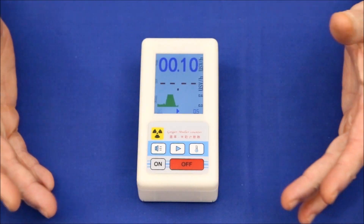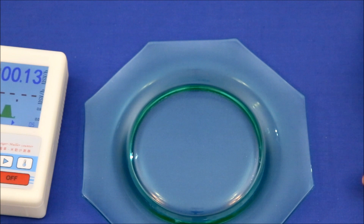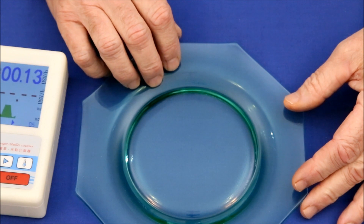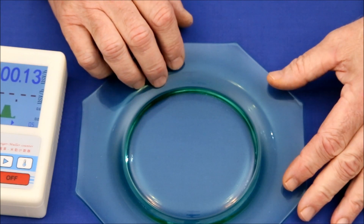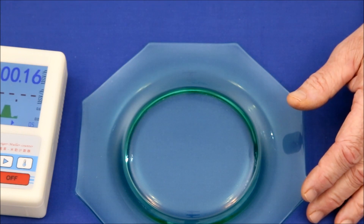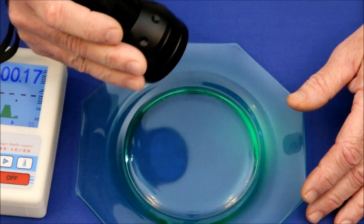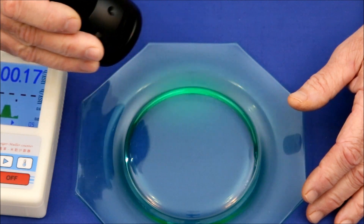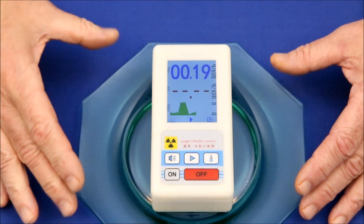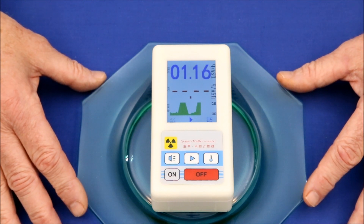I think you'll find our next sample surprising. For many years, uranium was added to glassware because it created an attractive pale green color. This glass is also slightly radioactive, but at such low levels it isn't dangerous. Dishes made of uranium glass are common in antique stores. One unrelated oddity is that the uranium makes the glass fluorescent, which can be seen by shining a UV light on it. It appears to have leveled out at about 1.20 microsieverts.